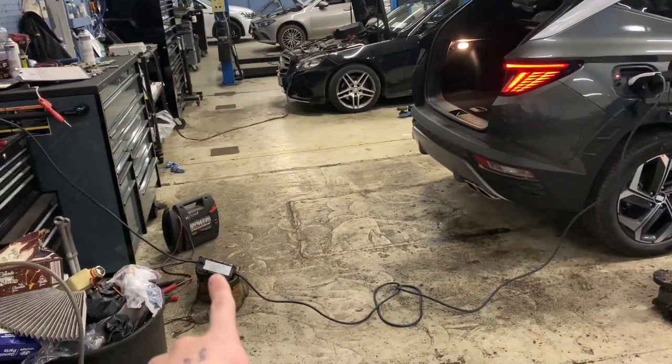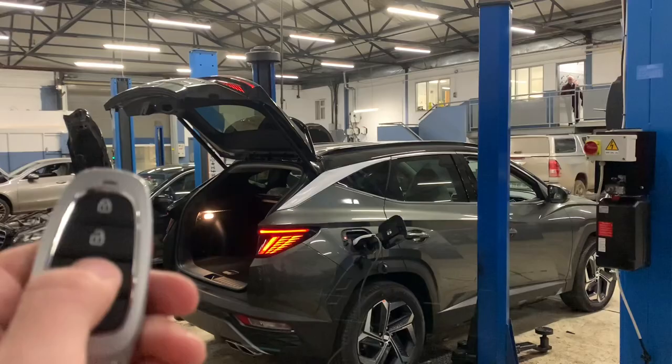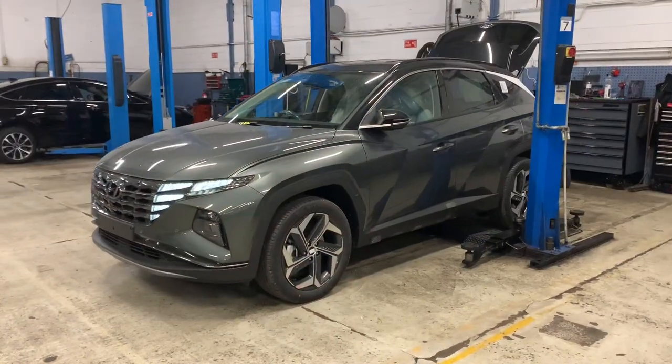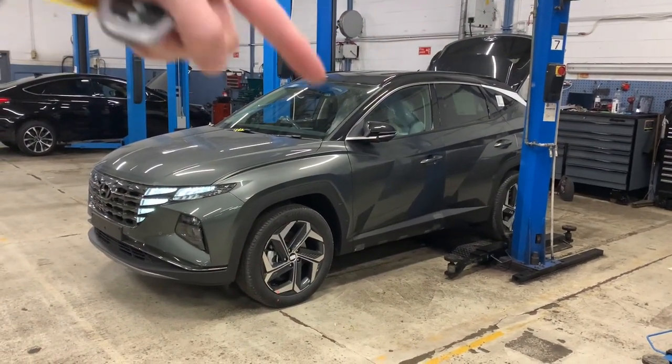It's worth pointing out that the little charger is actually set from the factory at six amps, so some people may not know this — hopefully it's useful. Anyway, hopefully the video has been useful. Brian here from Fitzpatrick's, thanks a million for taking time to watch. If there's anything I've forgotten or something else you want to find out, just let me know in the comments section below.